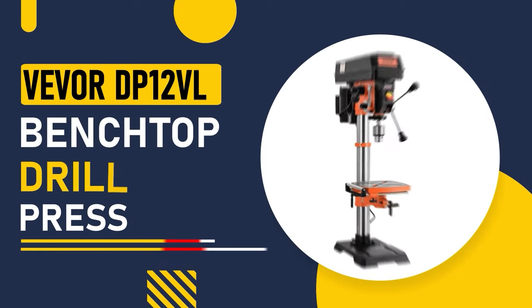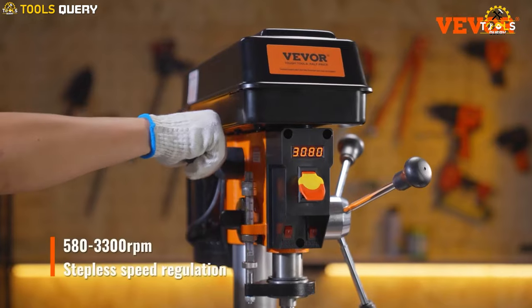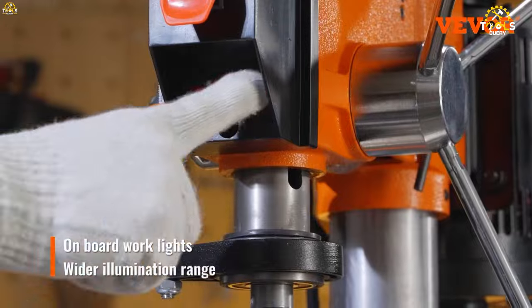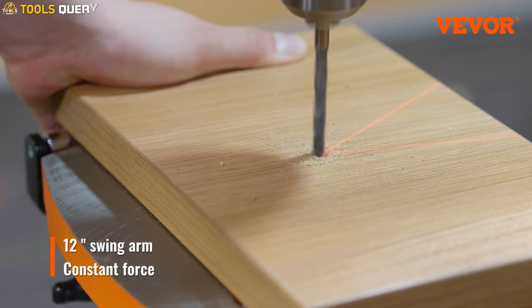Number 5: the Vever DP-12VL Benchtop Drill Press. It comes with a 5-ampere induction motor, delivering ample power to tackle a wide range of materials, from metal to wood and more. The addition of a class IIA 2.5-milliwatt laser ensures that you hit your mark every time. It's equipped with an accurate x-ray guide, ensuring you can perfectly drill those 16-millimeter holes.